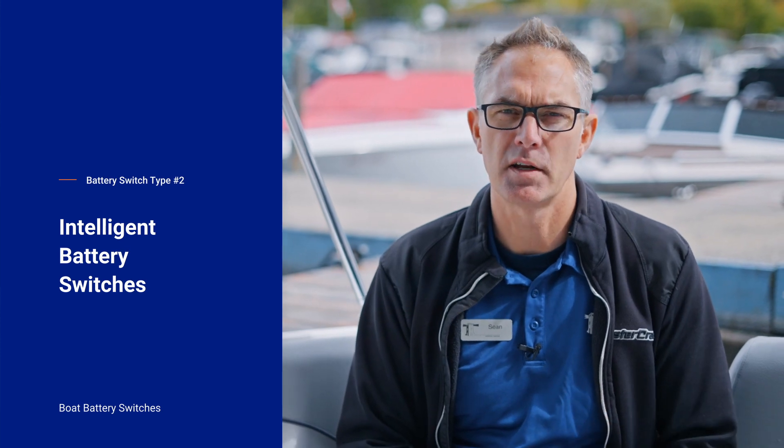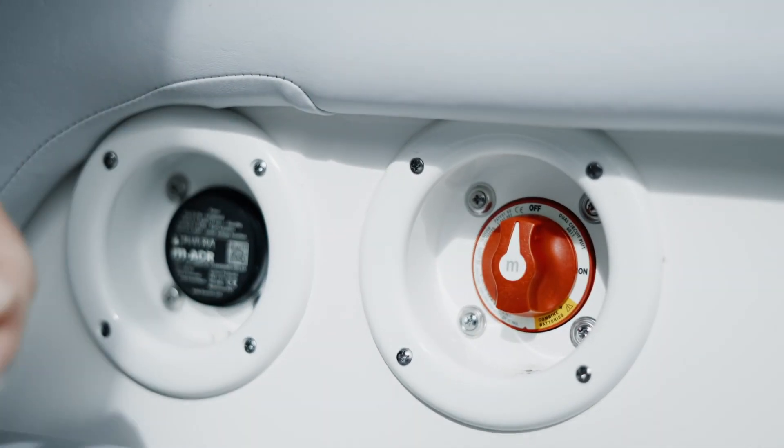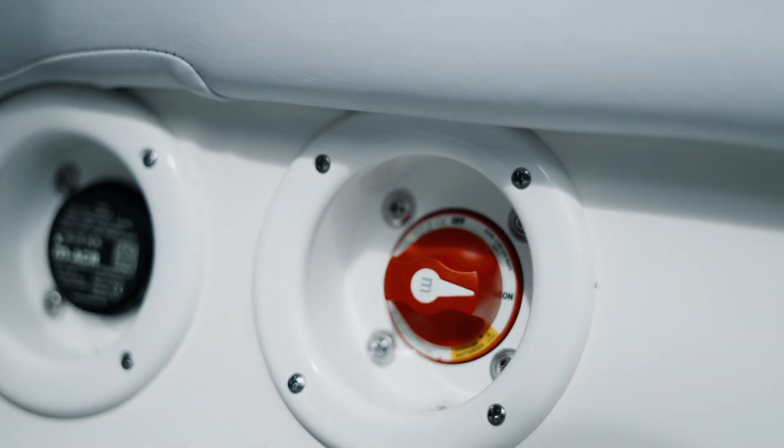The second type of battery switch is what we call an intelligent battery switch. It's usually in a two-battery system but still only says on, off, and emergency. We call it intelligent because it often comes with circuitry that ensures both batteries get charged when the engine is running, and that certain different components on the boat draw from different batteries.